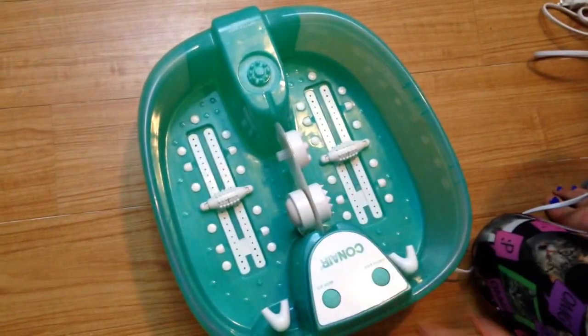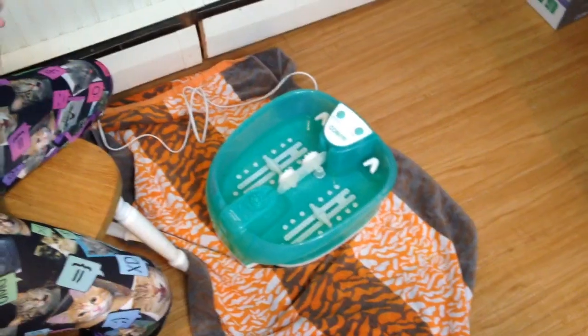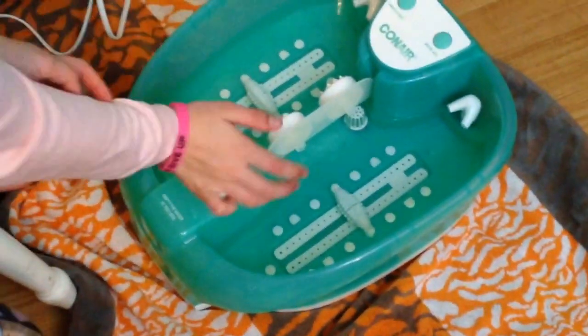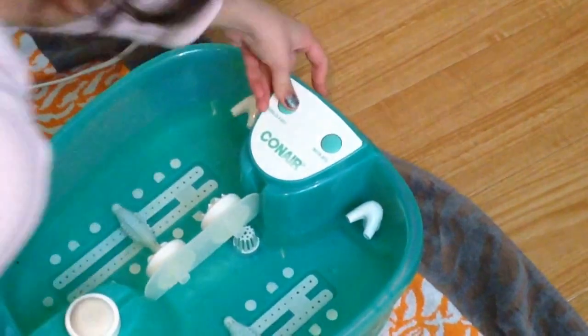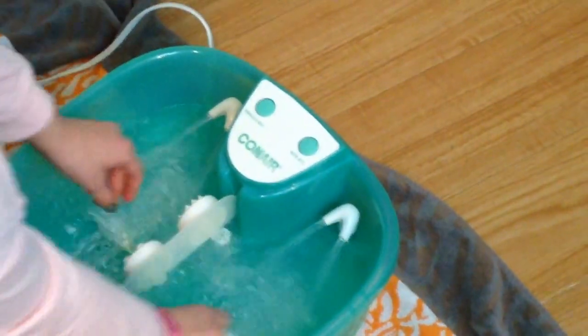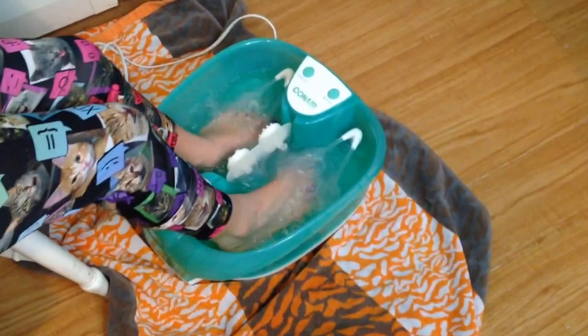Let's put some water in this thing — we'll fill it up to that line and show how it works. The third attachment can go right here or right there. There's one button for bubbles and heat, and one button for the water jets. We're going to press both buttons. It'll heat the water up. You can also put bath bombs or bath salts in it.